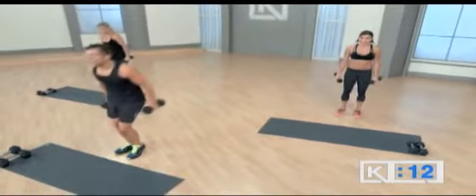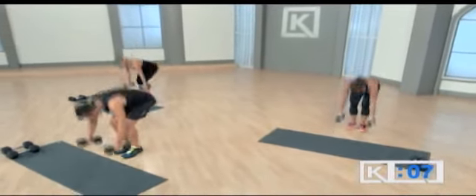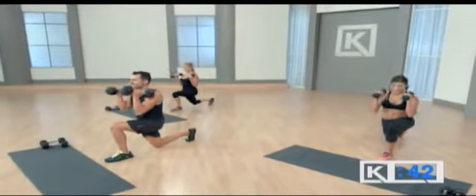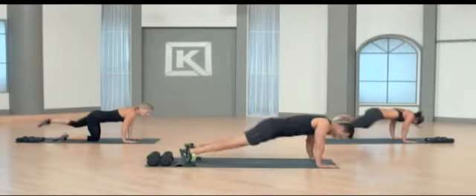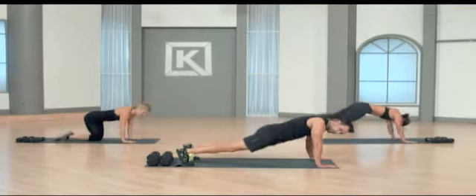Two-minute break, right? Because otherwise we would be burnt out by now. Down, out, in, up. You can actually make that movement pretty sharp — drive right into it and bring it home. As you come through, one, two, and down. One and two and down. You're doing great.